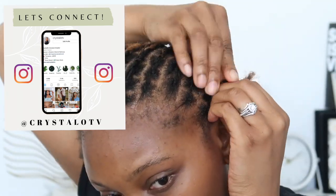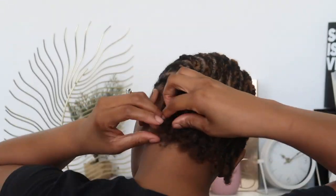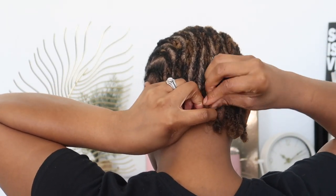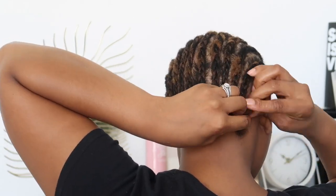Now we are going to continue this process. I didn't feel the need to repeat it but I just wanted to show you guys what it looks like in fast motion. That is done — this look low-key looks so good. I'm just going to go ahead and braid across and tuck the hair into the last bit of it.